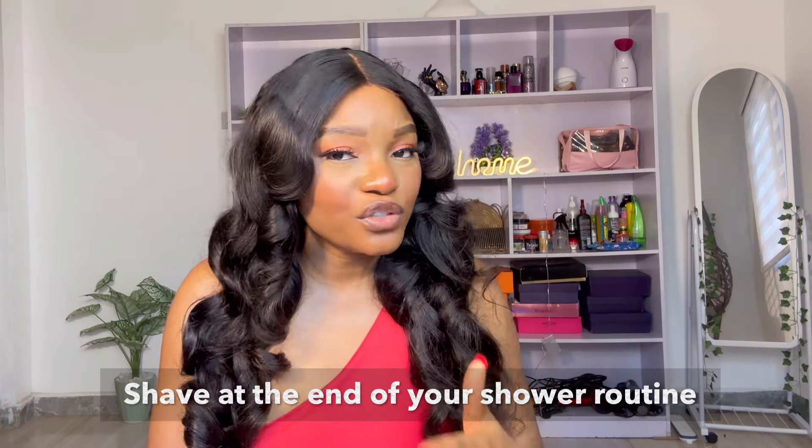If you want to shave, make sure you are shaving at the end of your shower. You don't just want to enter the bathroom, grab your shaving stick, and start shaving straight away — it doesn't work that way. By the end of your shower, the hair follicles down there are already soft, your pores are open, so shaving is much easier. The end of your shower means you are already done with your scrub and body wash.